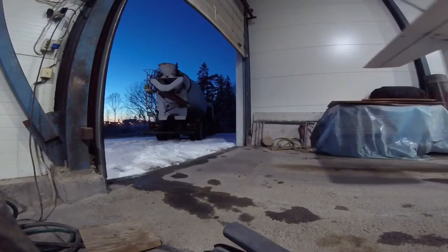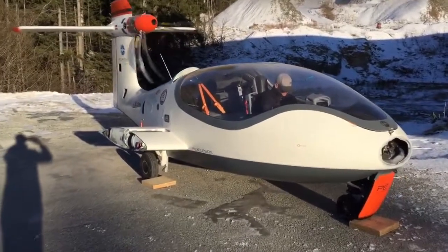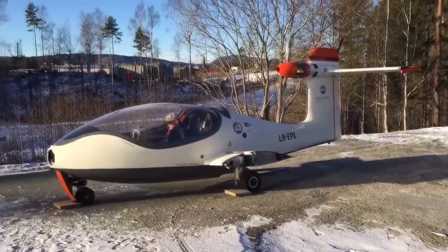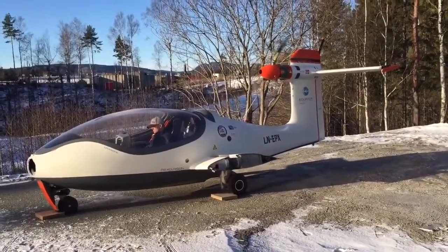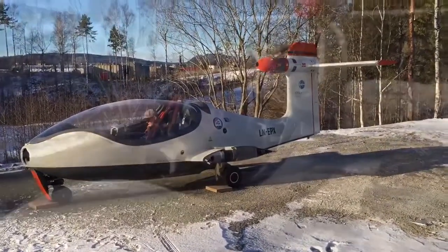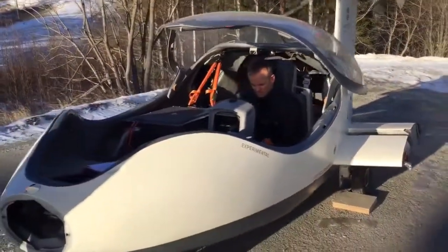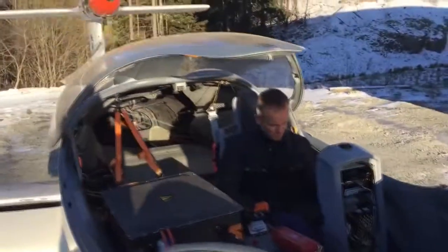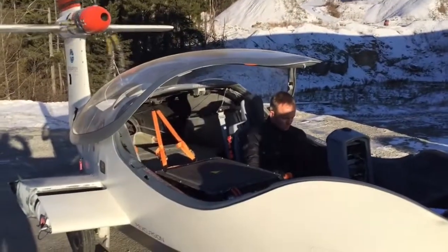This weekend we got a visit from our test pilot Eskil, who finally got his hands on the aircraft — a great milestone as he can now start getting acquainted with it. We hope to progress towards test flights quite soon, but first it's on to taxi testing and running the aircraft on the ground. Two steps back, but we're on the right track again — thanks so much for watching and stay tuned.